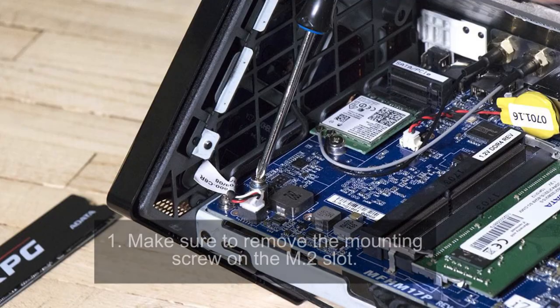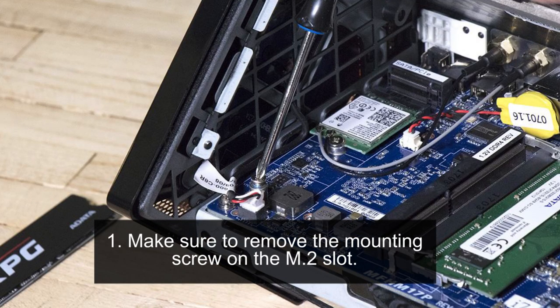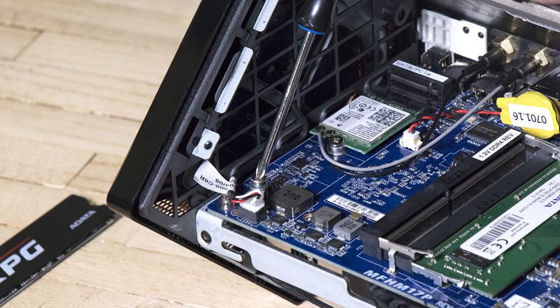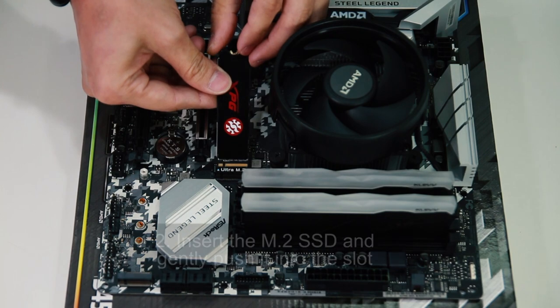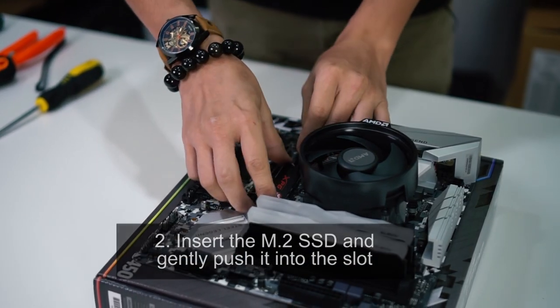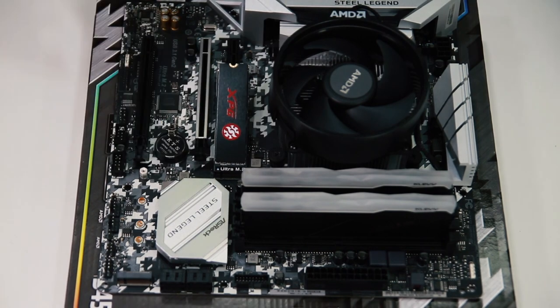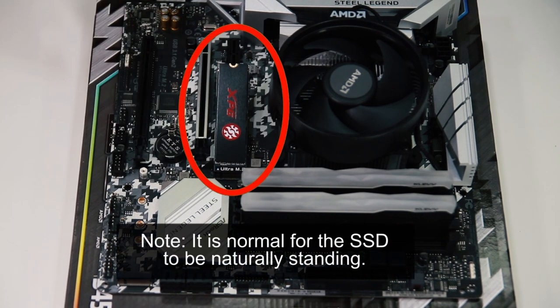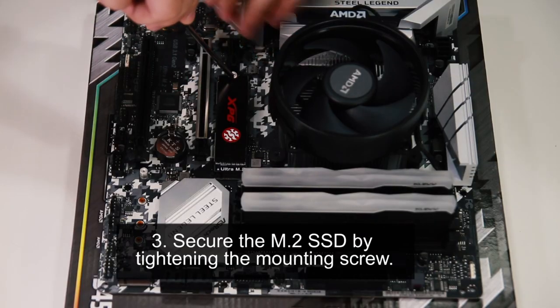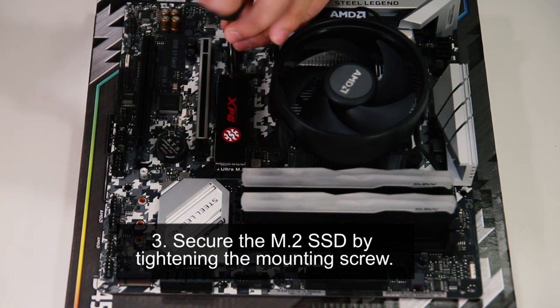Step one: make sure to remove the mounting screw on the M.2 slot. Step two: insert the M.2 SSD and gently push it into the slot. Take note that it is normal for the SSD to be naturally standing when you are installing. Step three: secure the M.2 SSD by tightening the mounting screw.